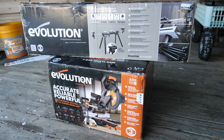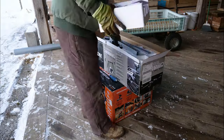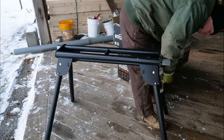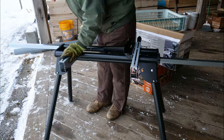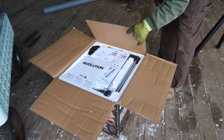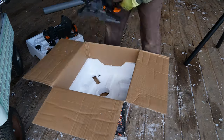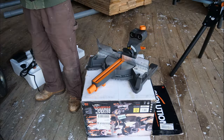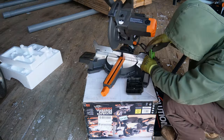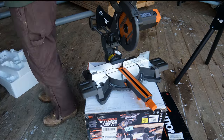It shipped in a super compact box, so some assembly definitely will be required. Setting the stand up took almost no time, maybe five minutes. Evolution is a company that's out of the United Kingdom — they're much more popular across the pond and slowly expanding their presence in the U.S. Putting the saw together was also really easy. Just follow the instructions — maybe took 15 minutes.